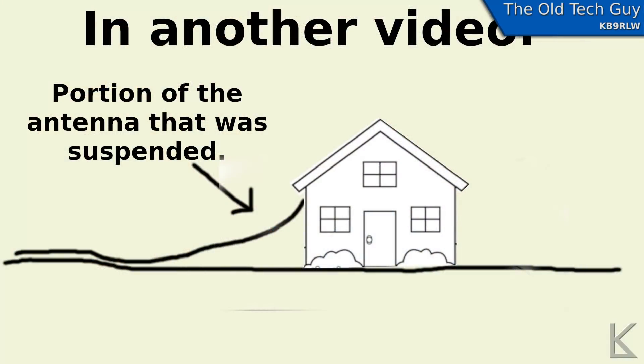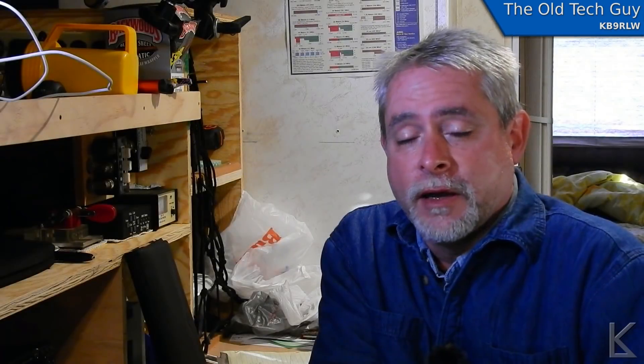I've seen some videos about ground antennas. In one video in particular, the ham had his antenna starting from the deck of his house, draping down to his backyard, and then traveling along the ground. Right away I thought: a portion of that antenna is suspended up in the air, so it's not really a good test. What I want to do is take a known working antenna configuration — in my case the end-fed wire with a 9-to-1 un-un and a long radiator with a counterpoise wire.